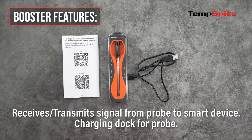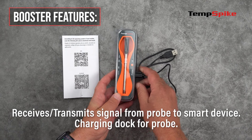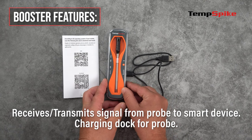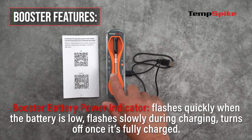Let's start with the booster. The booster is designed to receive the temperature signal from the probe and boosts and transmits it to your smart device. It also serves as a power source to charge the probe. The booster battery power indicator will flash quickly when the battery is low, flashes slowly during charging, and turns off once it's fully charged.